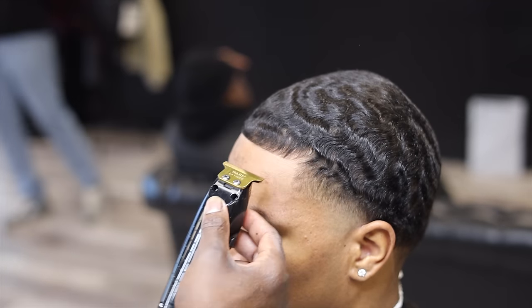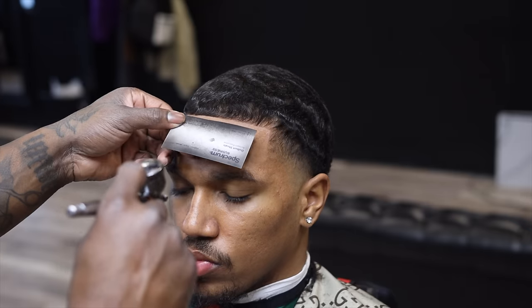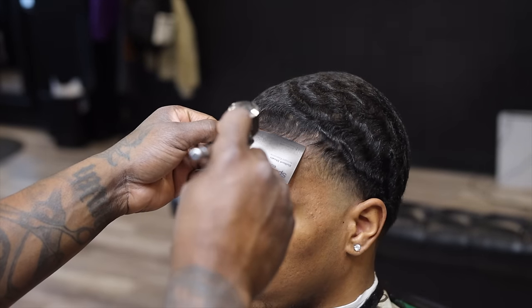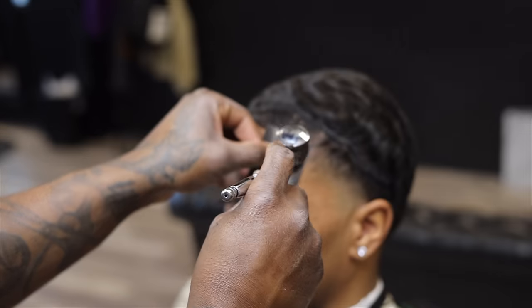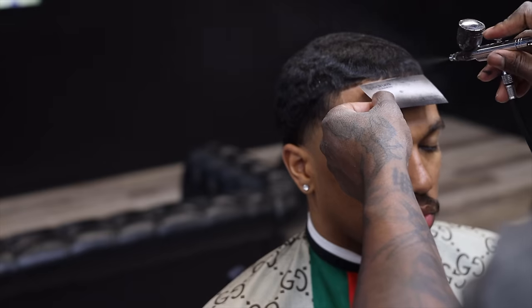You don't even gotta use the whole blade when you're lining somebody up — just half of the blade. I use a compressor and my Tune 45 enhancements. The color I'm using is dark brown. I usually match the enhancements up with the color of the hair — that's why I'm using dark brown.